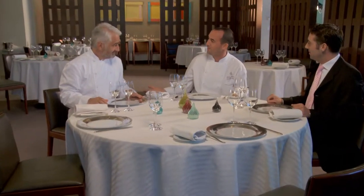Here we are in this most beautiful restaurant, Guy Savoy in Las Vegas, and what an honor to be here with father and son.